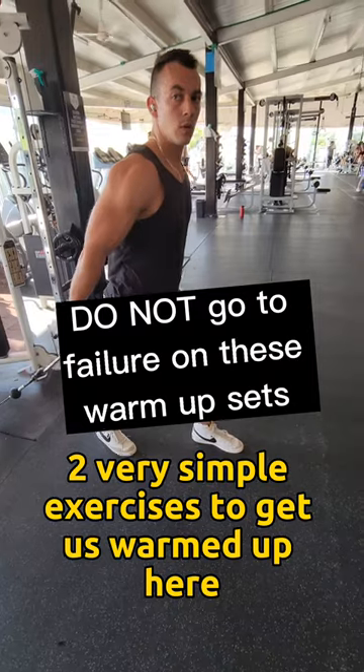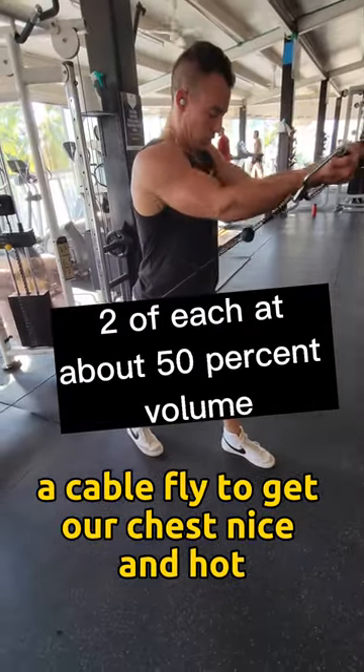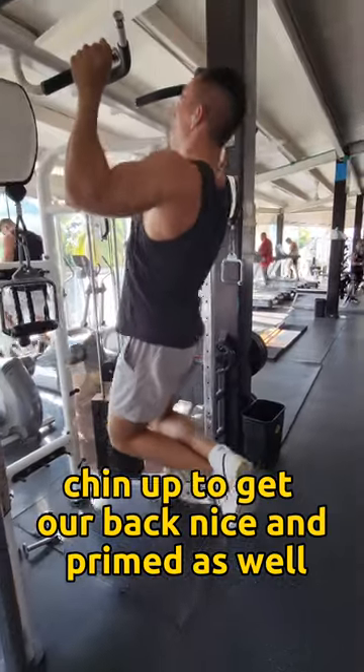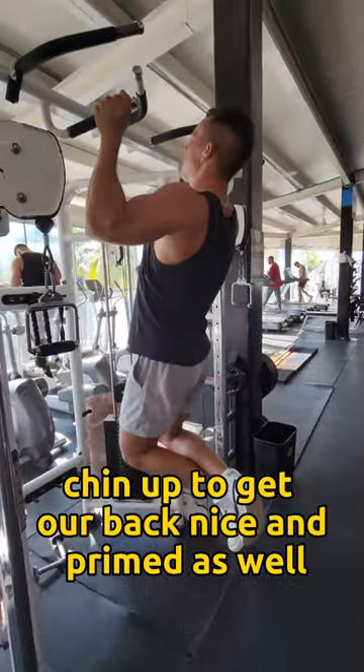Two very simple exercises to get us warmed up here: a cable fly to get our chest nice and hot, as well as a wide grip chin-up to get our back nice and primed as well.